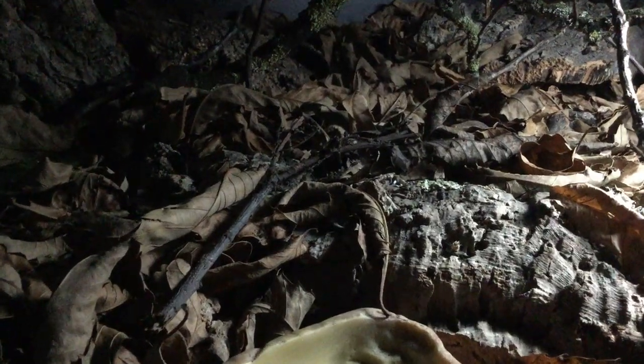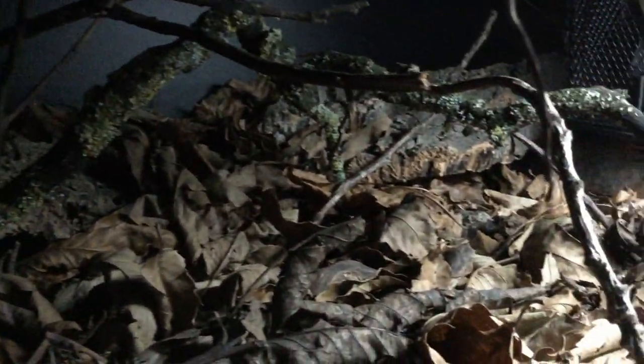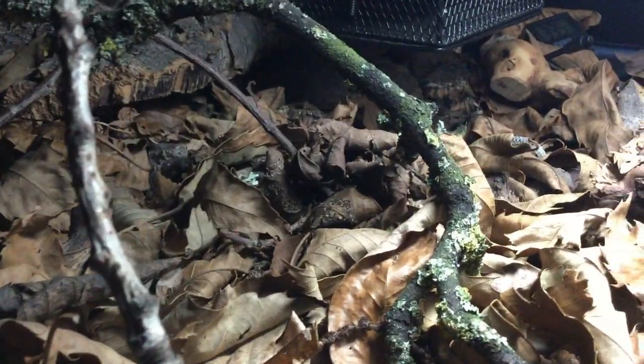Nah, April fools. Anyway, in all seriousness, what we are actually going to be doing in this video is taking a look at every single one of my reptiles' enclosures, going through them all, what's in them, what's changed since the last reptile room tour in September 2019, and doing updates on all of the individual reptiles. Because it has been such a large amount of time, I do have a lot to talk about, so sit comfortably — it's going to be a long video.